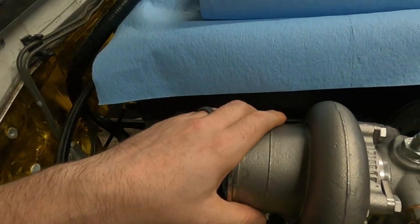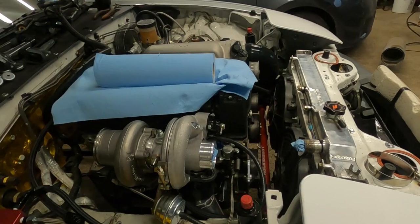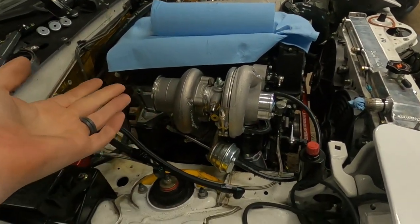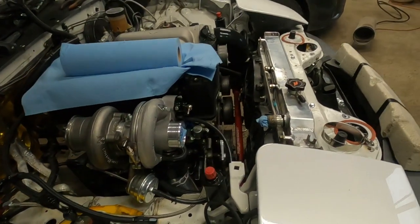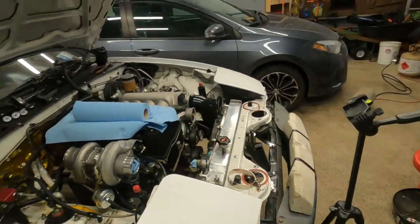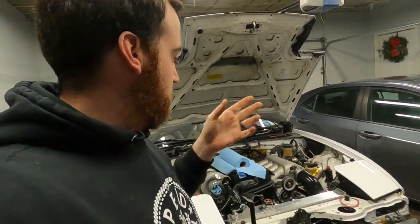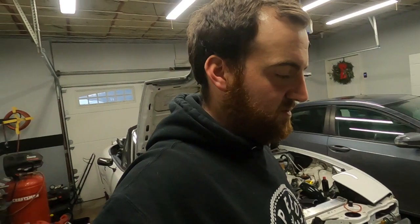I thought about putting the trans in as is, but I think I'm going to limp along with some other projects before I do that. I'm not going to build the downpipe without the trans in, because if it ends up in the wrong place I'm out about a hundred bucks in stainless. So we're going to hold off for now. I might pull the manifold off to test fit some studs, or I'll just buy studs I think will work. Either way, the fitment is awesome.